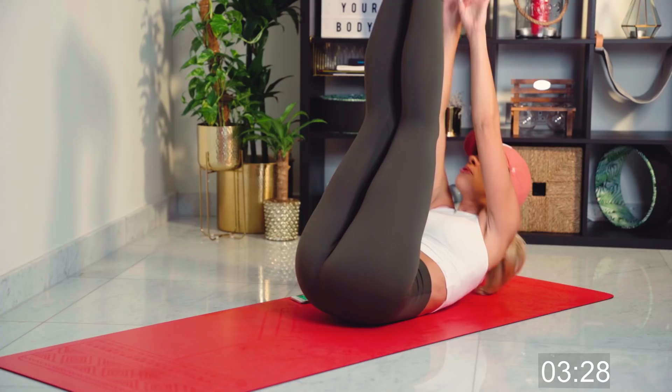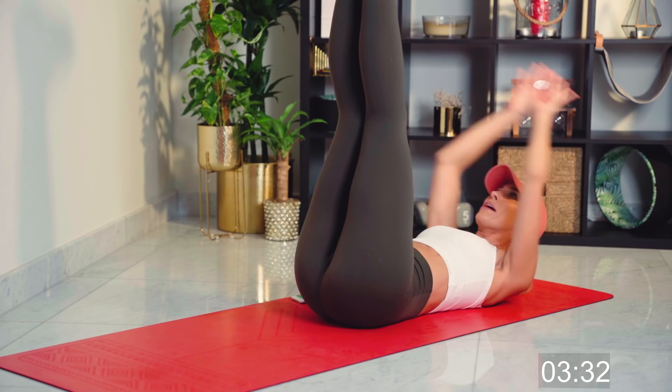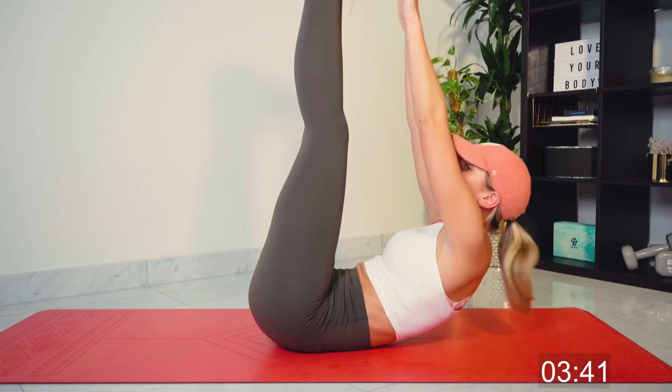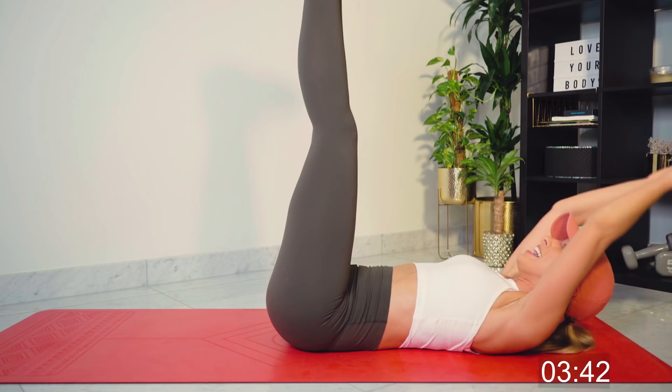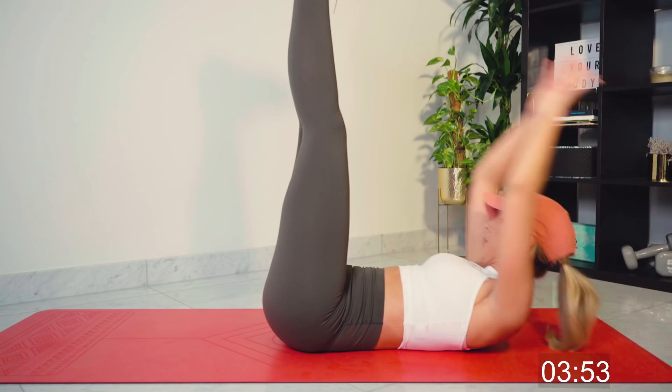Now, for those of you who don't know me all that well, who might be new to my channel — I've actually had a pretty severe skiing accident recently. That's meant I have to have surgery pretty soon. I'm rehabbing really fast, and I'm so happy because I think it's down to the fact that I have a pretty strong core. Your core is so important. Keep pumping — nearly there. Three, two, one.